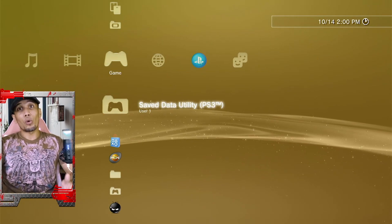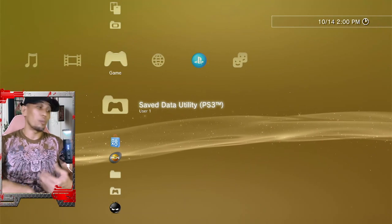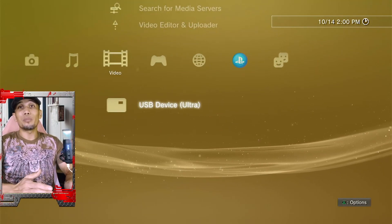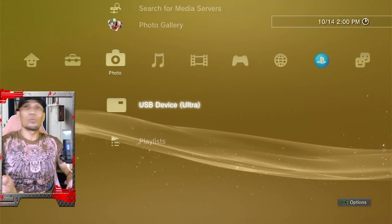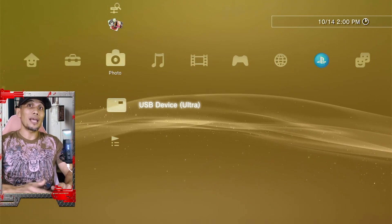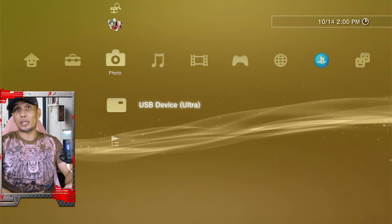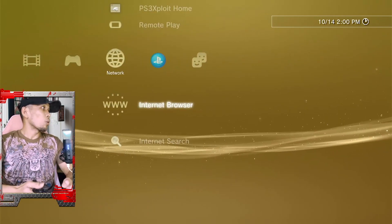This is very important because if something happens, we need the original flash to be able to restore our PS3. To make sure your PS3 is recognizing your USB, you should see the USB icon in the video, music, or photo section. If you don't see any USB device, that means your USB is not being detected. You can either reformat it to FAT32 or just use a different USB drive or external hard drive.